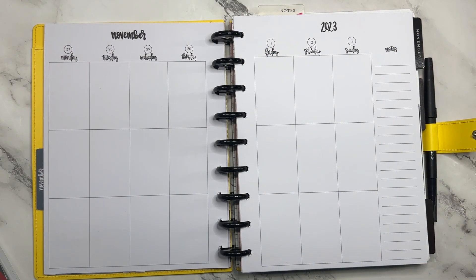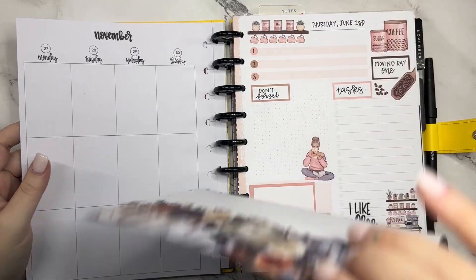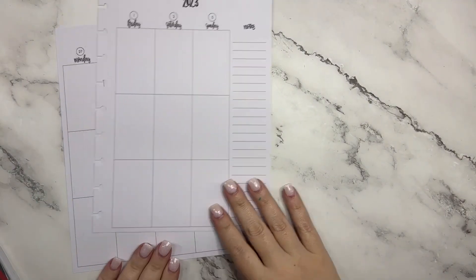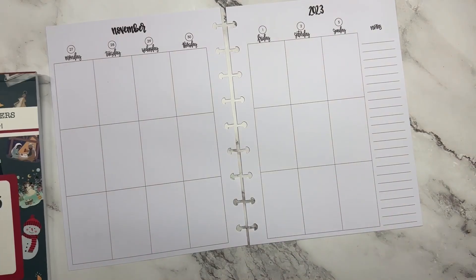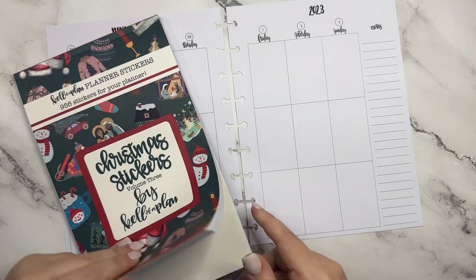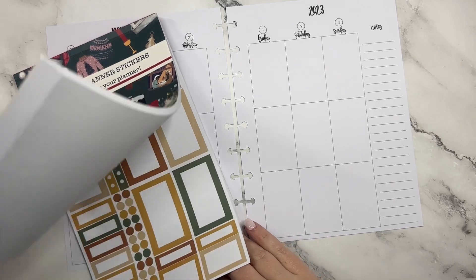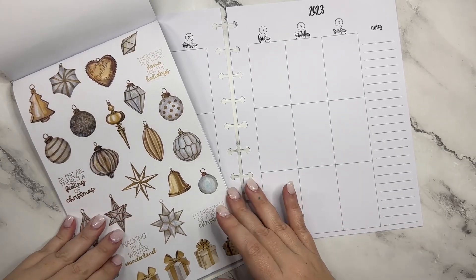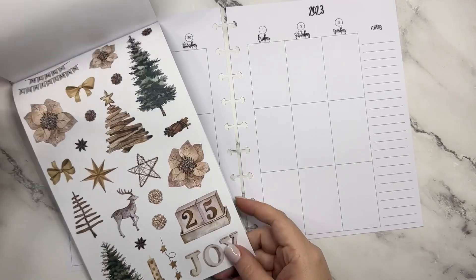Hey guys, it's Heather from Kella Plan and in today's video I am planning for the week of November 27th through December 3rd. I'm going to take these pages off my discs. Now that Thanksgiving is over it's time to jump into Christmas spreads! I'm going to be using Christmas Stickers Volume Three, and I think I'm going to start off with this gold set because it's obviously Christmassy but not over the top Christmassy.